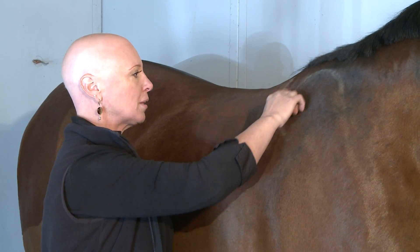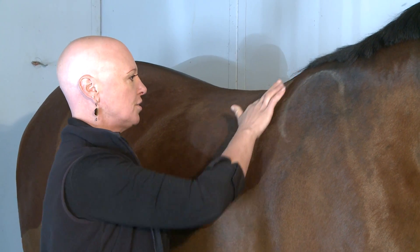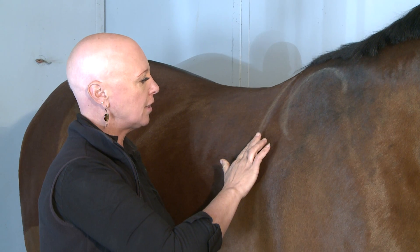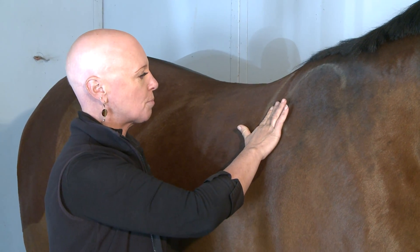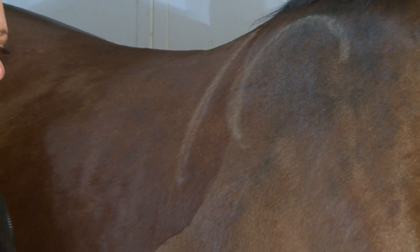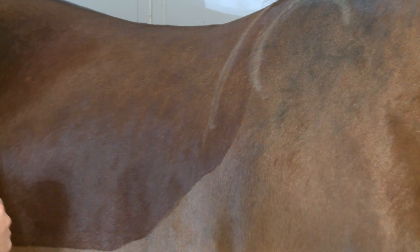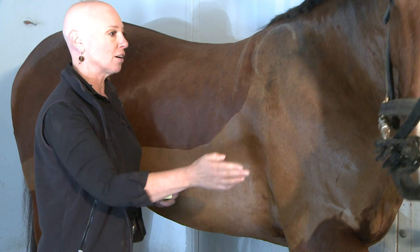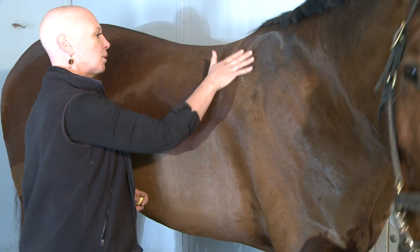We've got the scapula marked and we've got the front edge of the saddle tree. Thinking that we're two fingers behind the scapula, we think we're out of the way of the shoulder. But let's look at what happens when the horse actually takes a step. Have a helper take your horse's front leg and just lift it, gently pulling it forward as though they're in the extended part of a trot stride — and watch this bulge change.